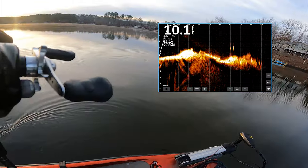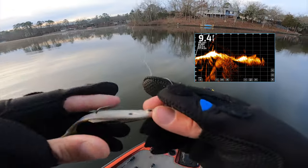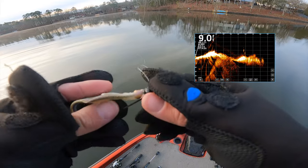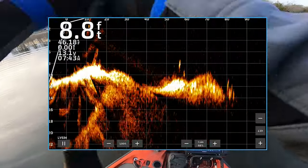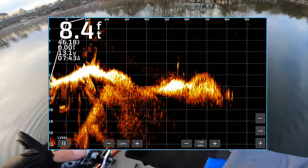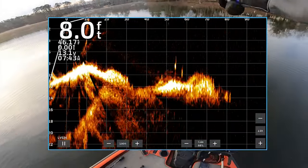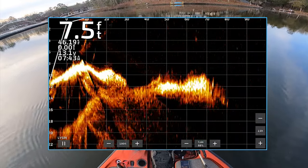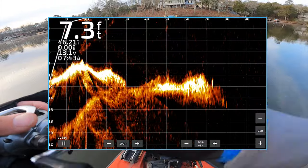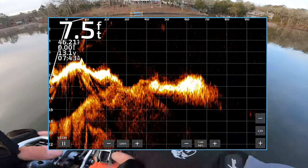Let's throw a bottom bait now — I'm going to throw a shaky head. Three-eighths ounce with the old Panorama on there, kind of like a three-eighths ounce football setup. I'm throwing a baitcaster and I need this on a spinning rod to be able to throw it farther. Did that fish just go down there? The old Panorama shaky head action might be interesting to them.